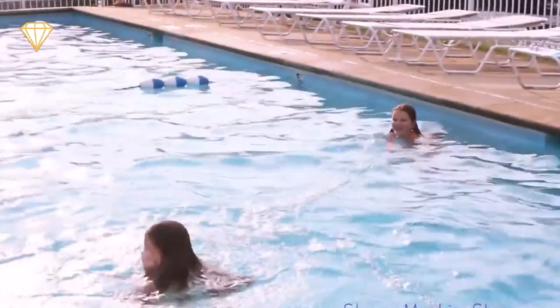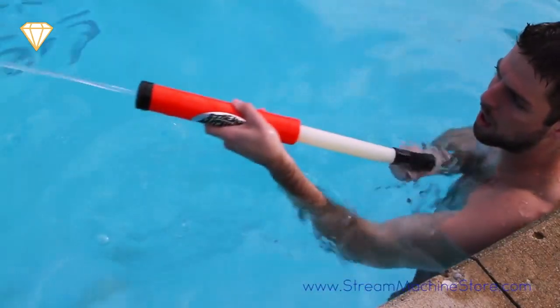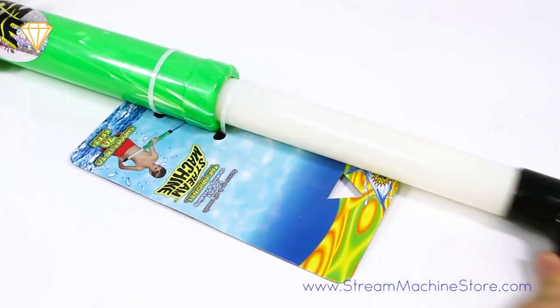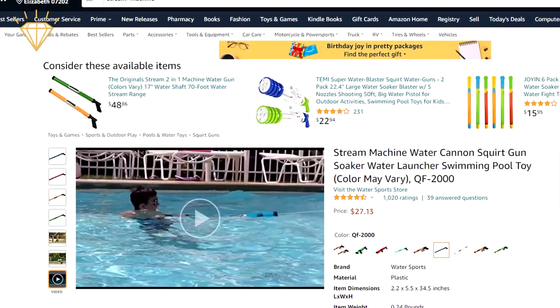The 24 inch version can shoot a 3/8th inch jet of water over 40 feet, soaking anyone with just one shot — which is unfortunately all you've got, so you may find yourself having to carry a bucket of water around with you to reload. It's available for $27.